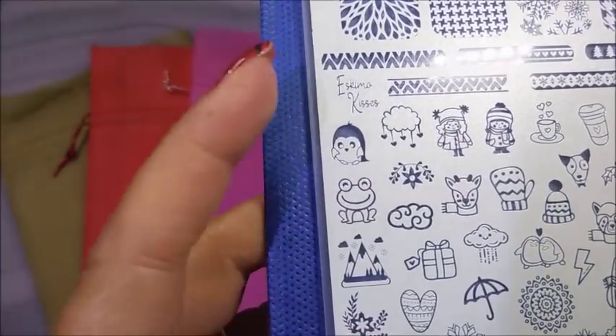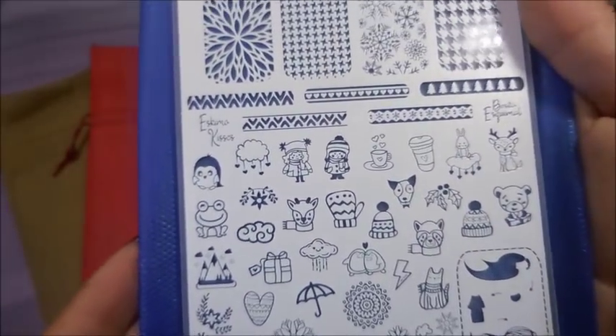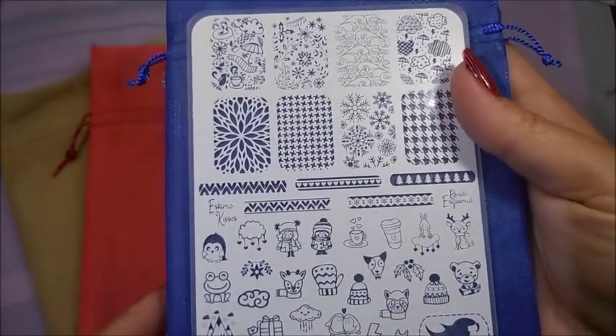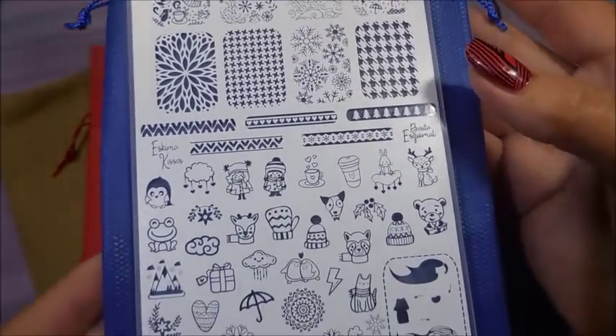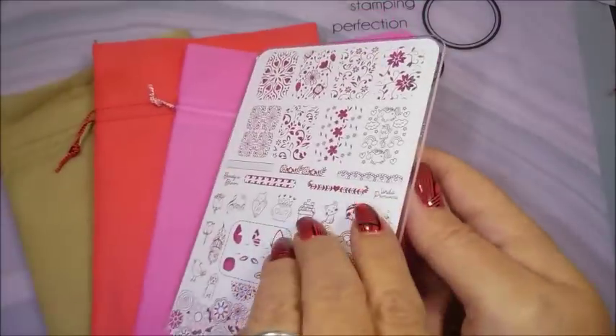Eskimo kisses! And I love the cloud with little hearts coming out of it. It's just gorgeous. I will be swatching these plates — y'all don't even have to ask. I will do them one at a time. It's going to take a hot minute to do them, but I am going to do that because they are so cool.